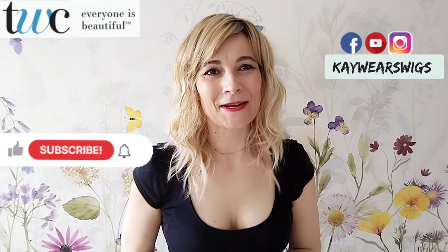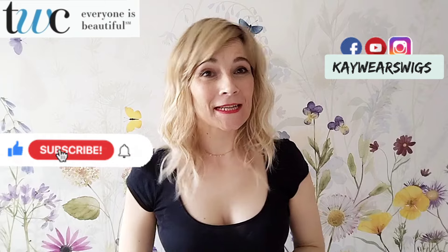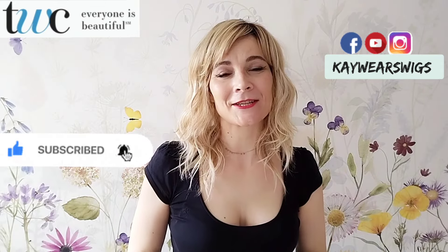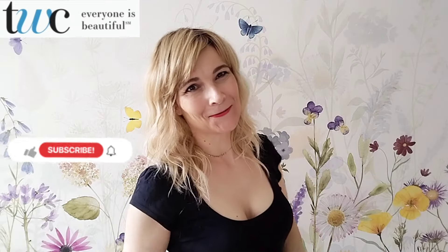Hi, I'm Kay. Thank you so much for joining me again for one of my wig reviews. This one is for Lustrous by the Wig Company from the Statement Collection in the color SS 1488. Stay tuned, you don't want to miss it.